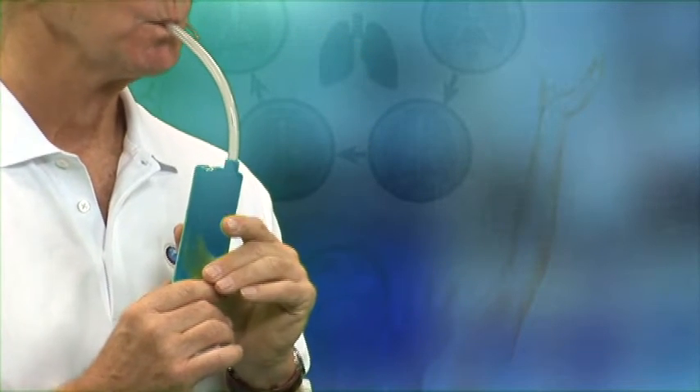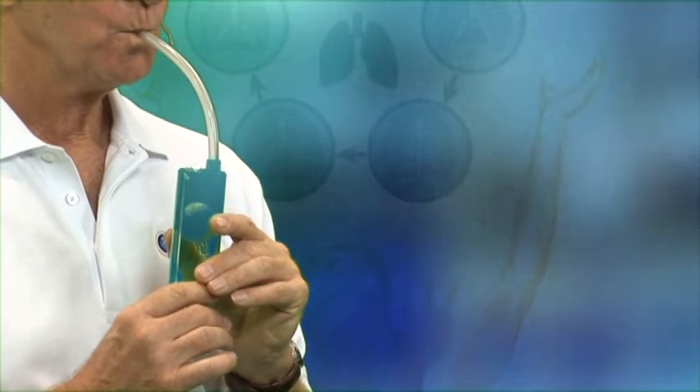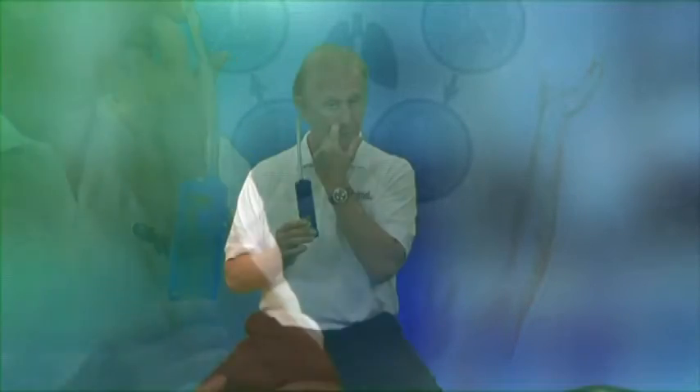You can stop and wait until you can do that before you move on — just put the pause button on. The next thing is to get so you can do it just enough to make the ping-pong ball waffle at the top of the tube. When you change direction, you want the same thing: when you're inhaling and when you're exhaling, you want the ball to still stay at the top of the tube, waffling a little bit.